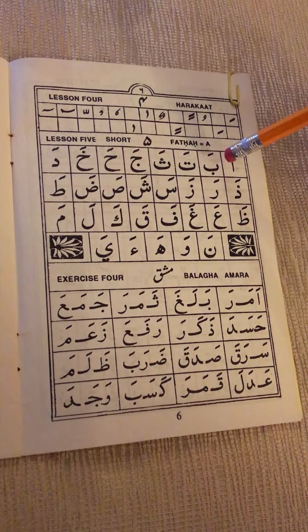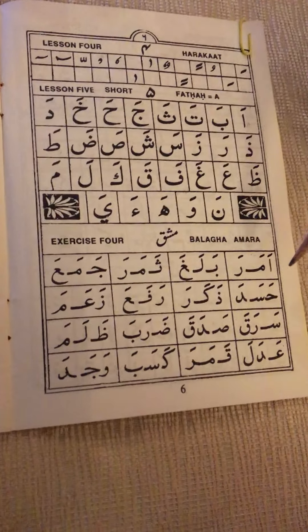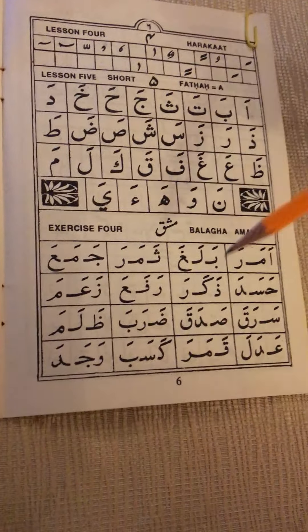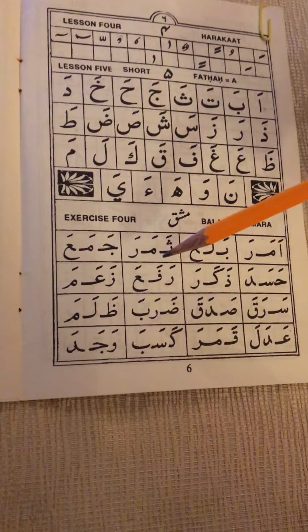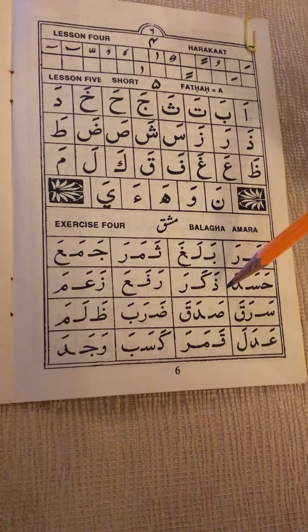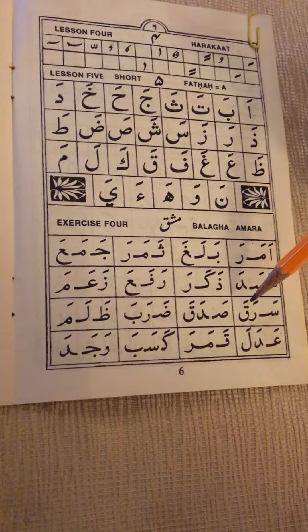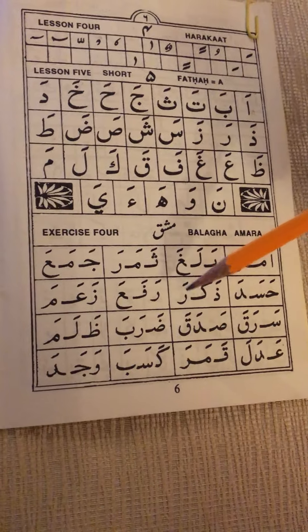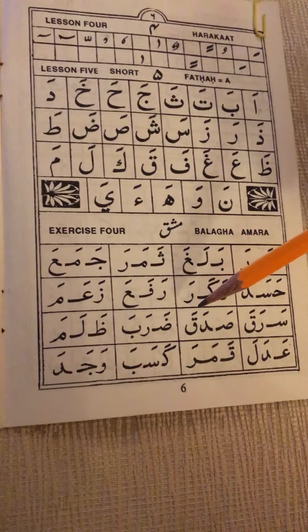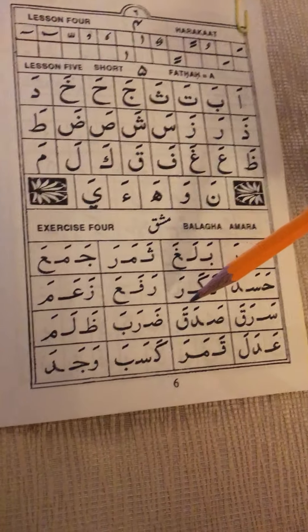Basically what we have here is some letters, and each one of these boxes contains a word. The letters are all separated — they're not joined yet — but they are in a specific form. Remember, there are four forms of each letter, most of them.